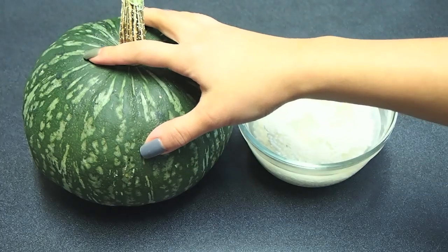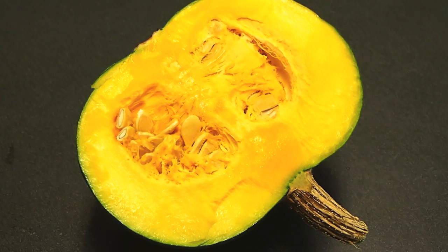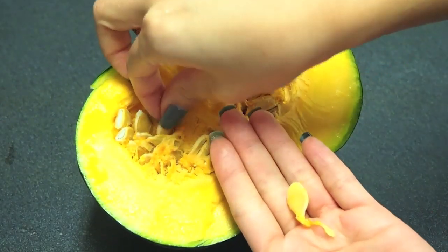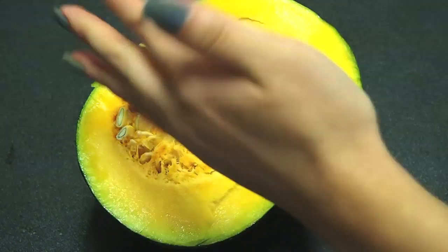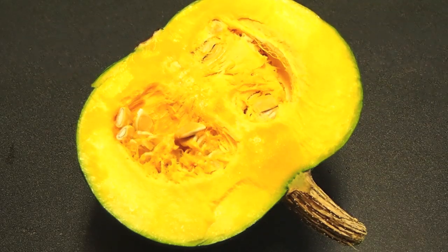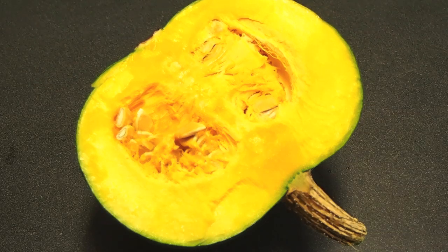I'm going to scrub him clean and cut him up. You slice him up, it'll reveal some really golden, delicious meat. You also want to clean out the seeds — these seeds are completely edible, much like sugar pumpkin seeds. I have a recipe to make some really crisp and light ones, so don't throw them away. I'm going to gut him, then cut him up, and place him on a baking sheet and put him in a very hot oven to roast for about an hour or so.